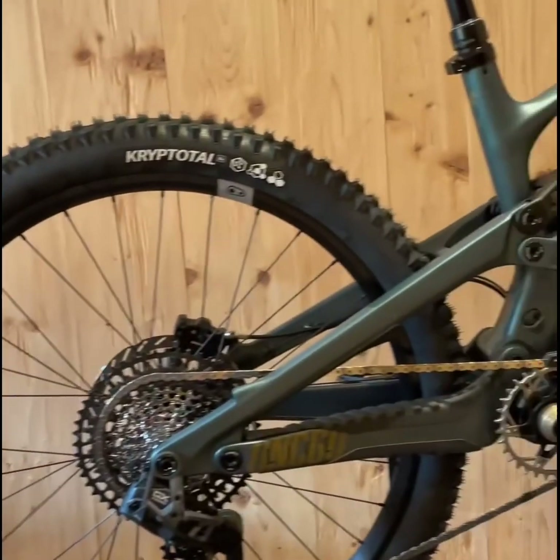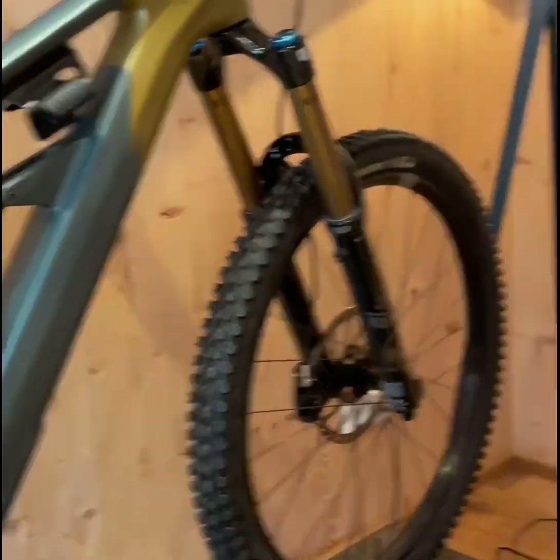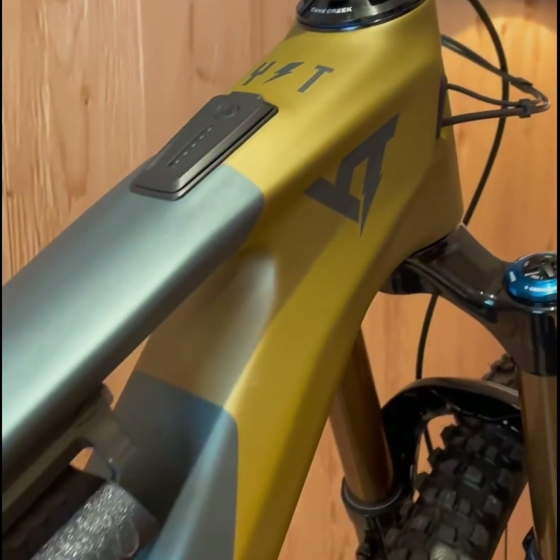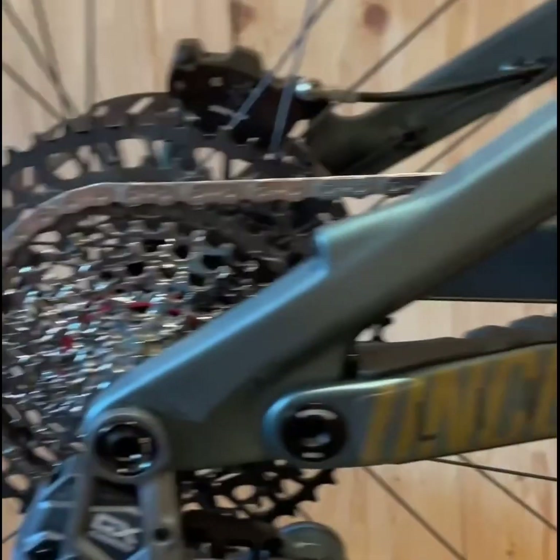Welcome to our latest review where we dive into the thrilling world of electric mountain biking with the brand new YT Decoy SN. This bike promises to redefine the boundaries of electric enduro riding, and today we're here to see if it lives up to that promise.